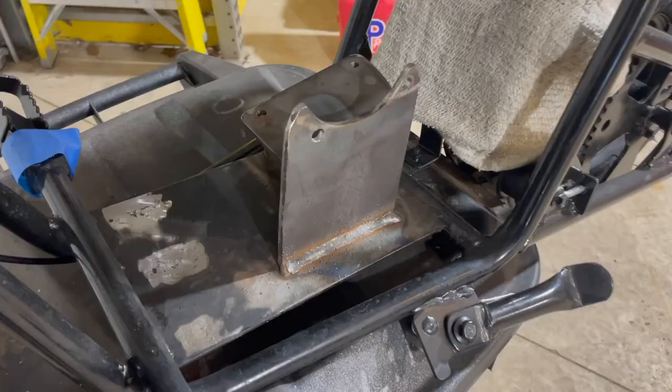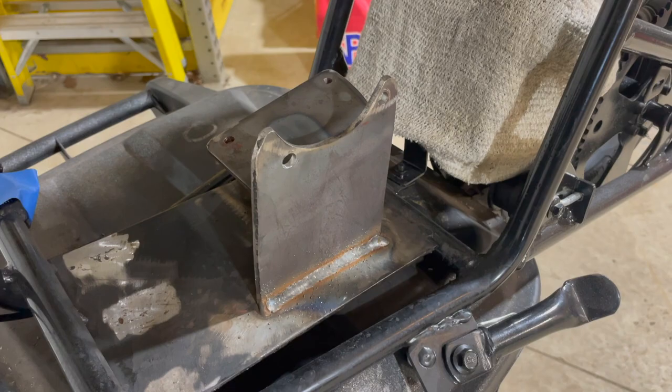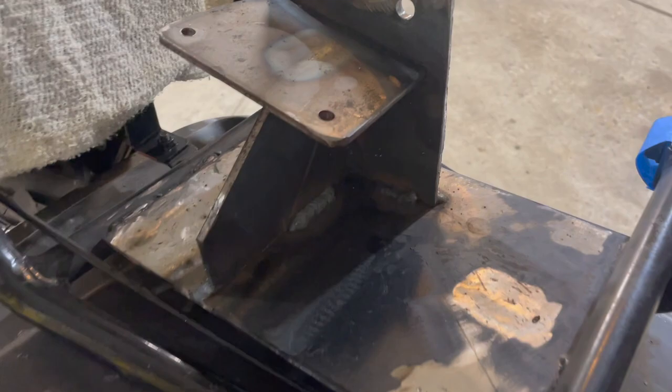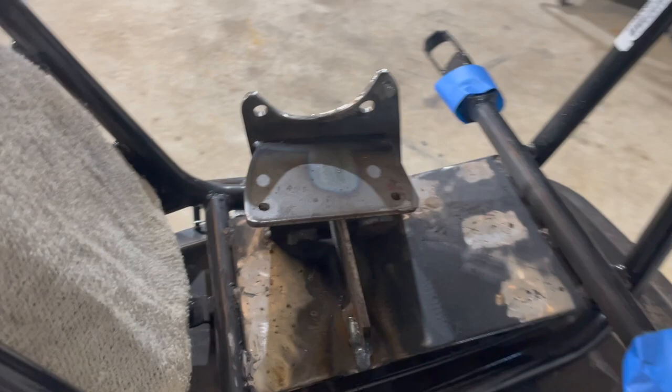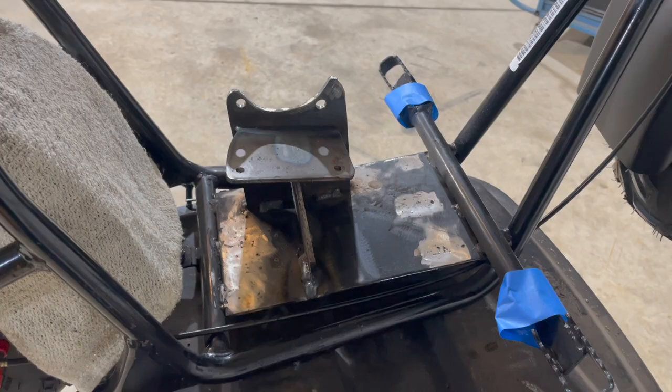Just like that I got the holes filled in and I got the engine mount welded on. You can see I just kind of stitch welded it here — I think it just matches the factory look better. You can see the plates are kind of stitch welded here and here. So now I'm just going to get this hit with a little bit of black paint and see how it looks.